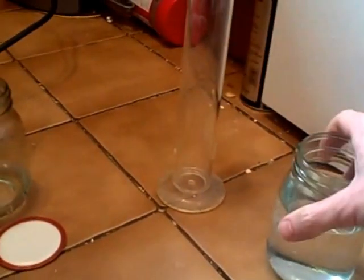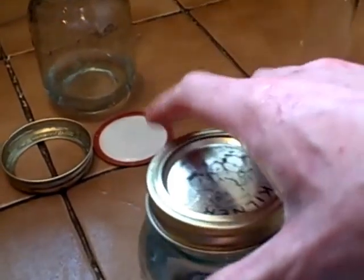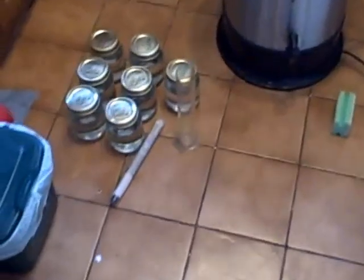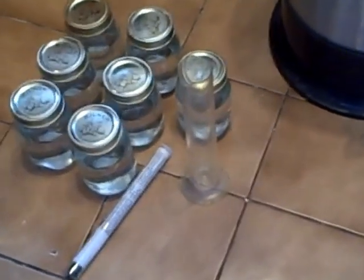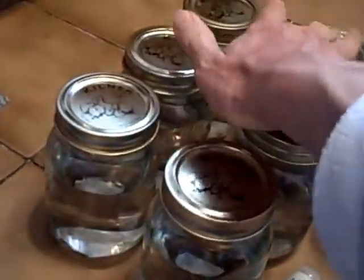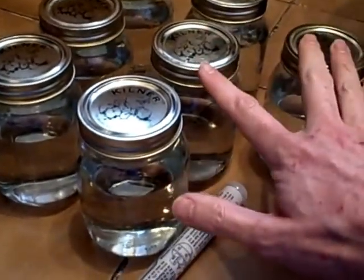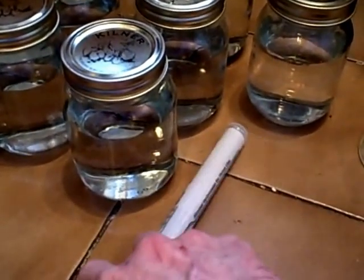I guess the secret, if you're going to use a wine yeast, is to do a really long fermentation, use plenty of nutrient, and keep the costs down. Seven and a half of these half-litre jars, tested all of them with the spirit hydrometer.